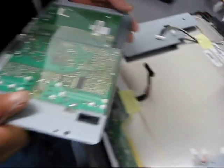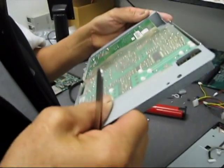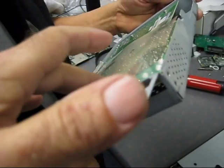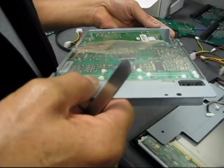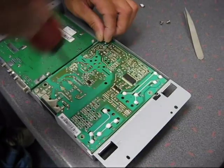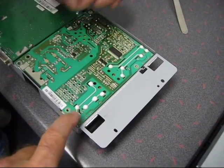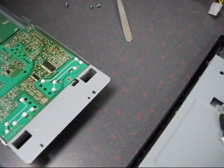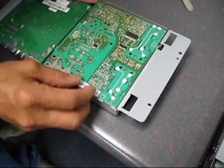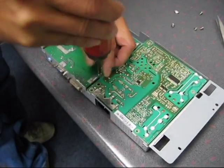Here is the power supply board. We're going to see if we can take this metal cover off so we can look at the other side, because that's where all the capacitors are. In order for this board to come out there are four Phillips screws to remove.